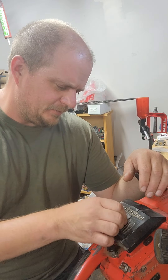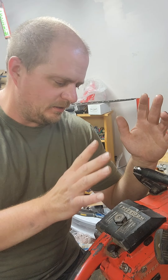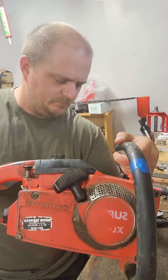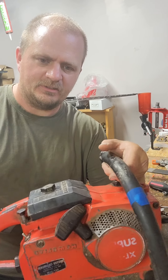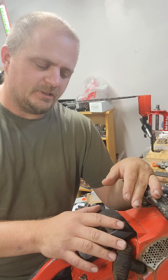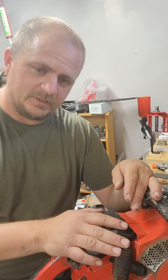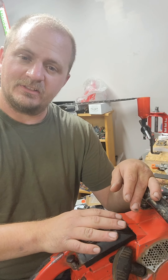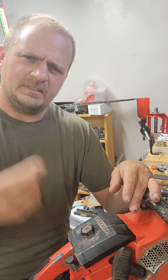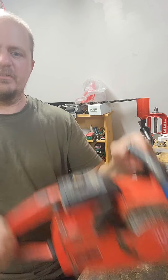This is just a little info about one issue that these saws have. This saw right here is a Homelite Super XL130. This problem applies to the regular XL130, the XL76, the XL123, the XL120AM, the XL101, the XL102, the XL104, and the XL114 — any saw that looks like this.